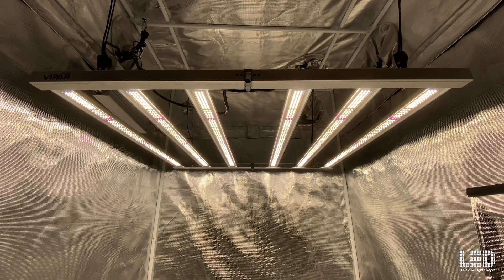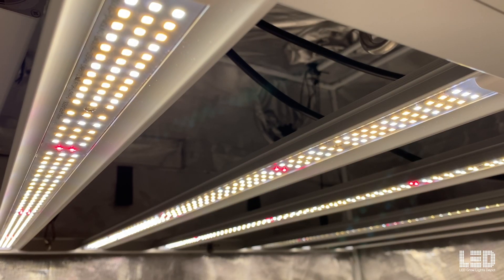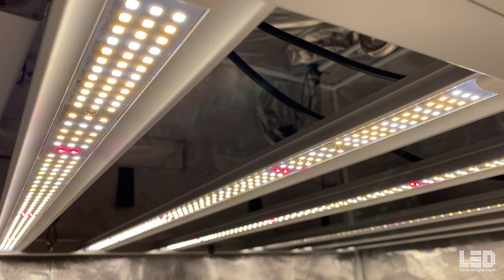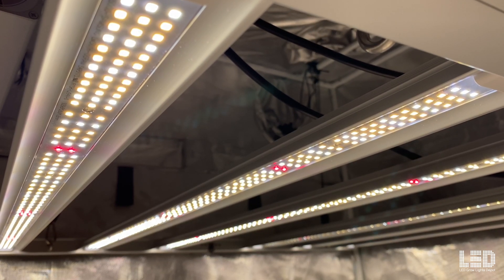At full power, the fixture emits only 1,705 BTUs per hour. The total light output on the KS5000 is 1,273 micromoles per second with an efficacy of 2.6 micromoles per joule.